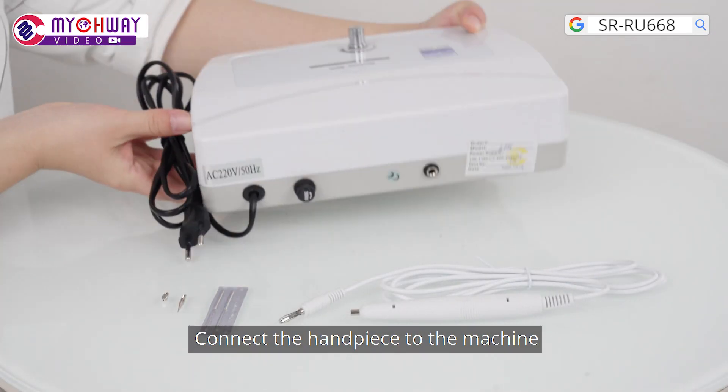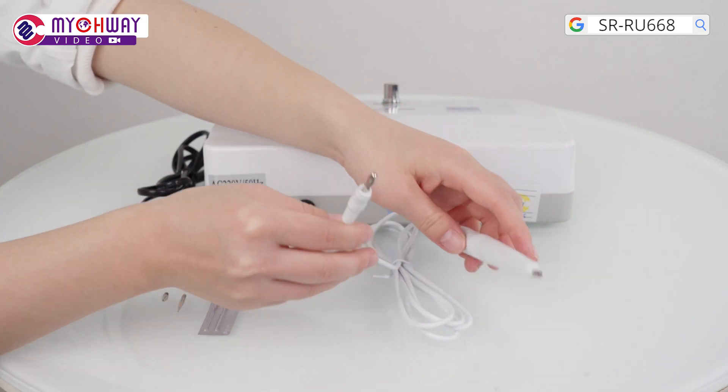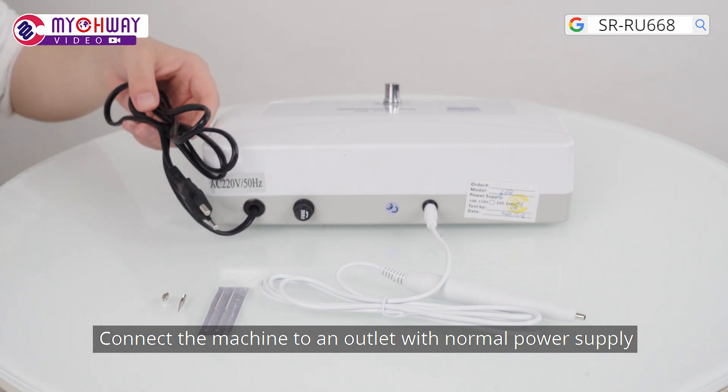Connect the handpiece to the machine. Connect the machine to an outlet with normal power supply.